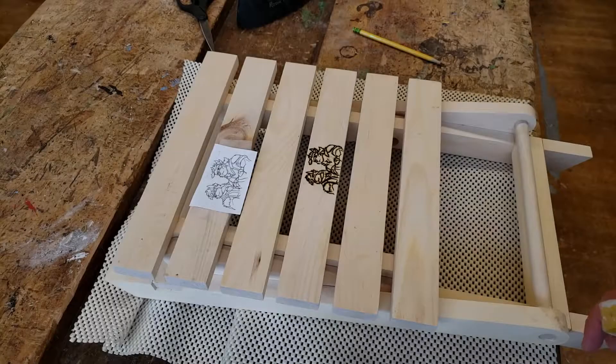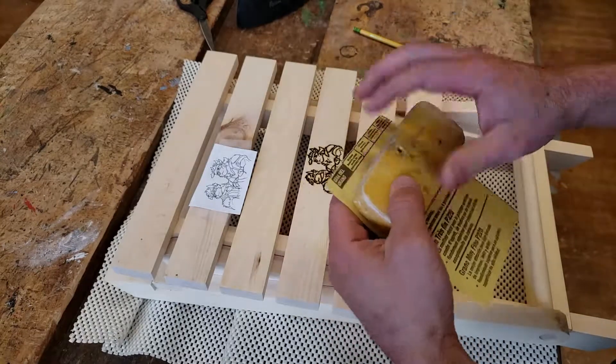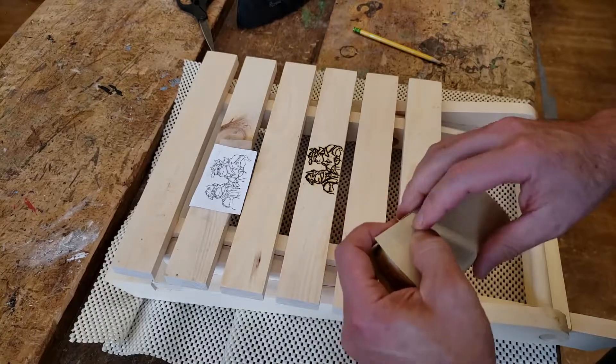Step 23 of the Folding Stool Video Instructional Series: Final Sanding. Wrap 220 grit sandpaper around a sanding block and gently sand your wood burning. Do not use the palm sander on your wood burning.